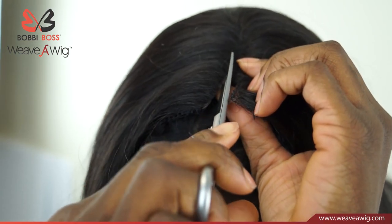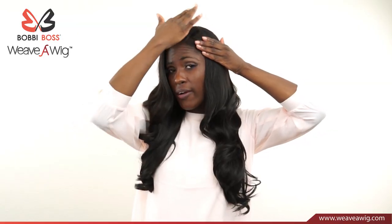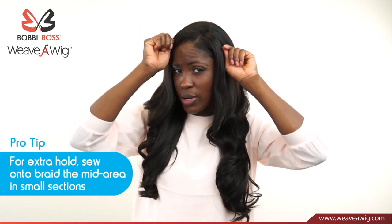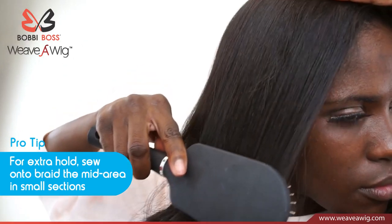Bobbi Boss Weave-A-Wig is not going anywhere — you can go dancing or exercising with it. And here's another styling tip: you can cut the hand-tied part, pull your own hair out, and overlay it over the Weave-A-Wig to blend it in. If necessary, you can flat-iron your own hair to make it straight, then comb it into the Weave-A-Wig for a beautiful look.